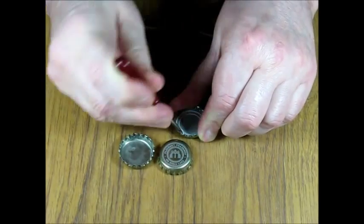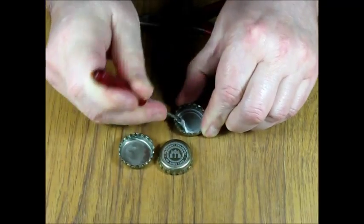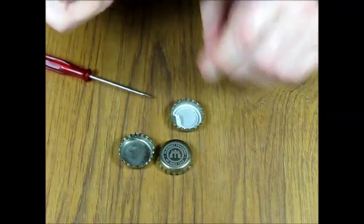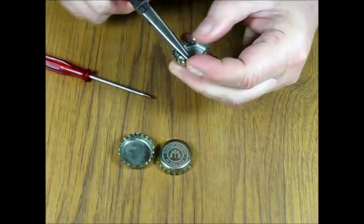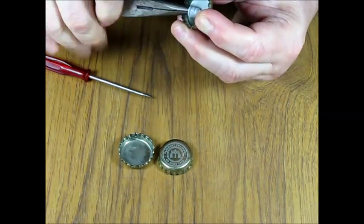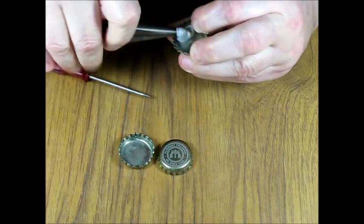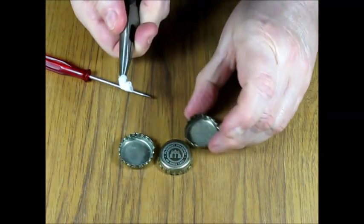Anyway, here goes. I am raising a small flap inside the cup. Now I have raised the flap. I take my chain nose pliers and try to grip the flap sideways like so. And then I rotate, and I keep rotating until I have removed the liner.